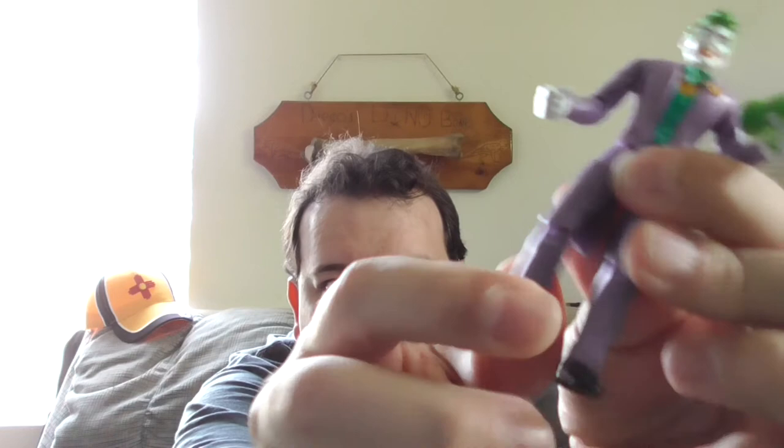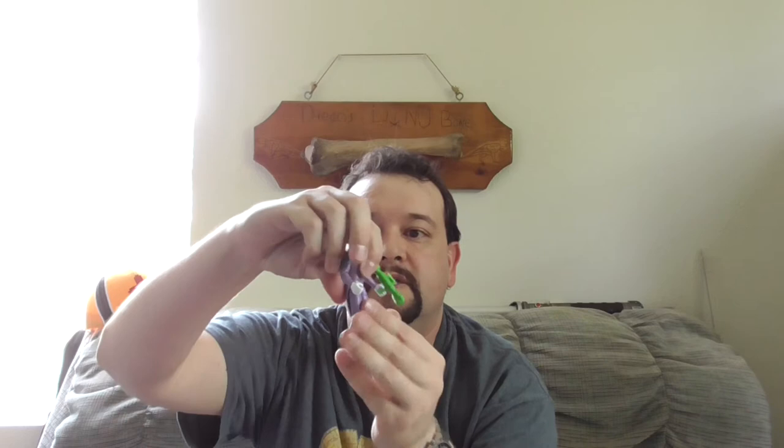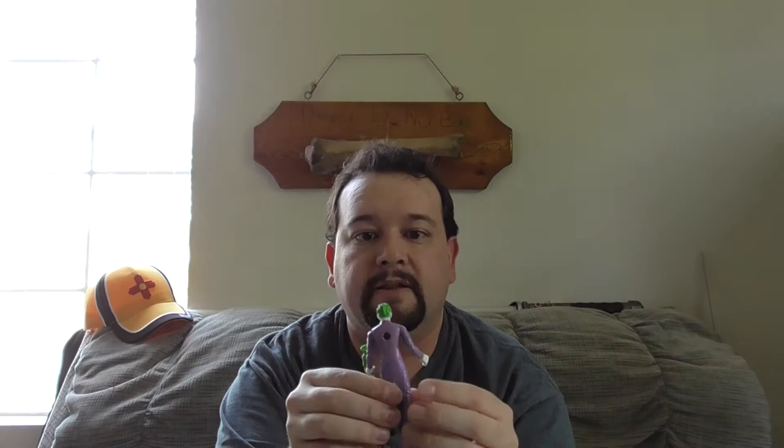That is the Spin Master 4-inch DC Joker, and all in all he's a pretty good figure. There are a couple of issues though. Mine is already getting some stress marks on the knees, and it's only been used a couple of times — I've only been playing with him for like 10 minutes. The other thing is that his coattails are pretty stiff plastic; if they were softer it would help, but it makes him difficult to pose because he's always kind of leaning forward and won't stand up straight. Other than that, I think he's a pretty good figure.